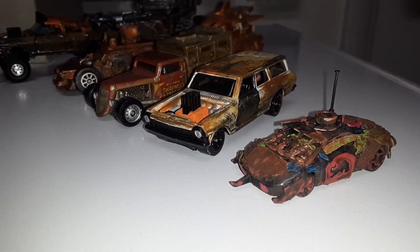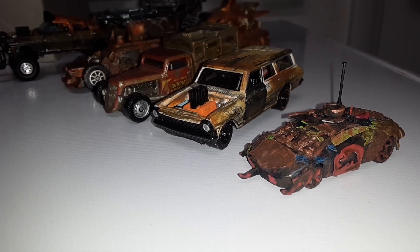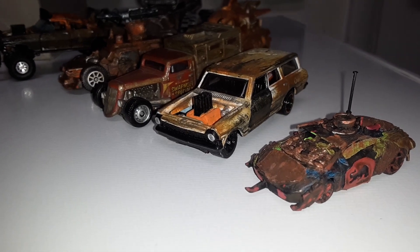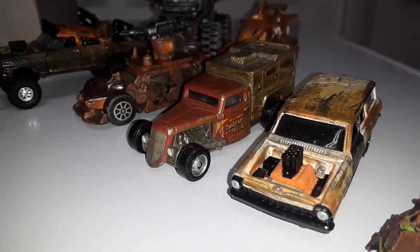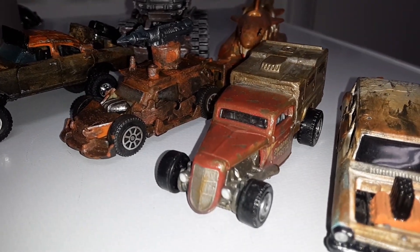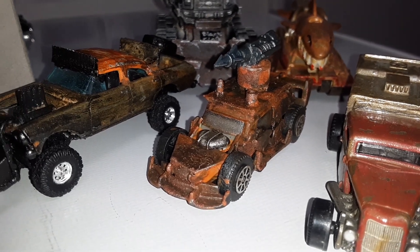That Lambo is a little tiny HO scale model that I did for Gaslands — mini Gaslands. Then you got that wagon that I did back in the day, the rods, Gaslands stuff of course.